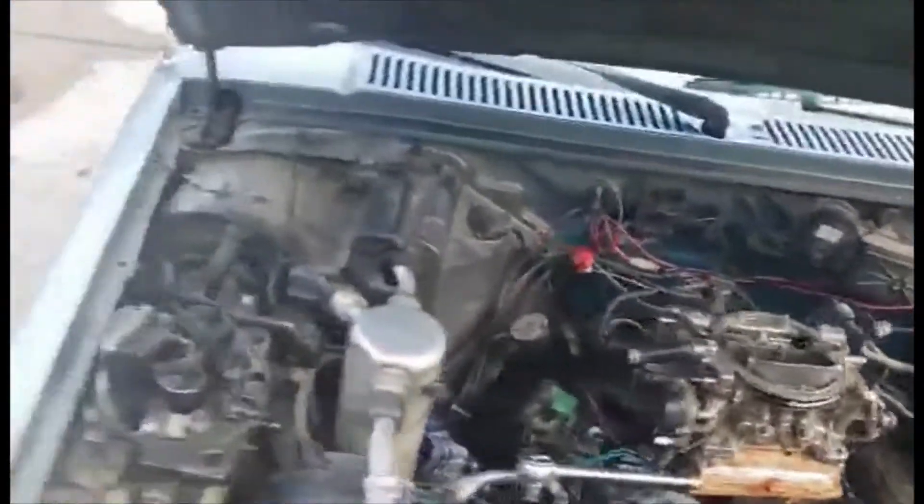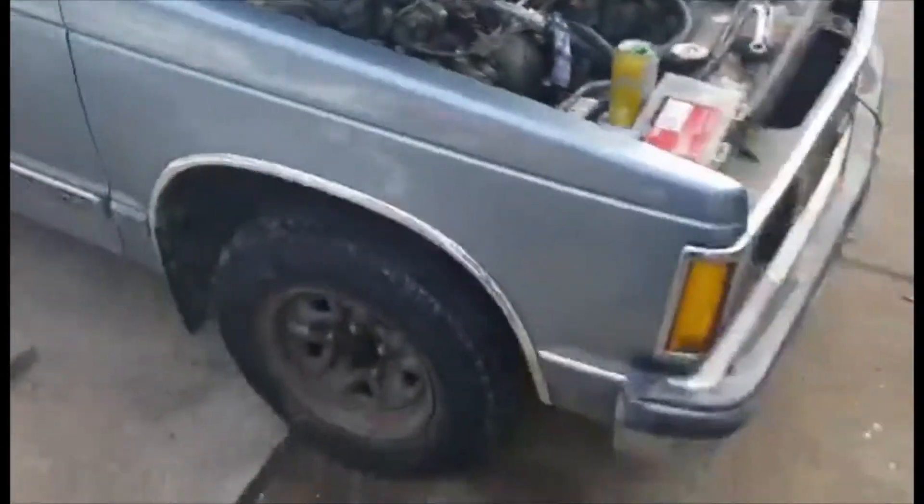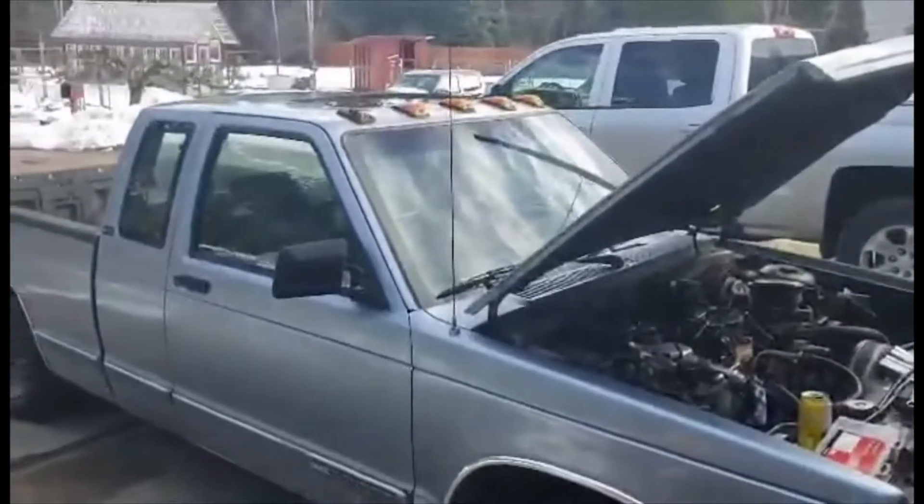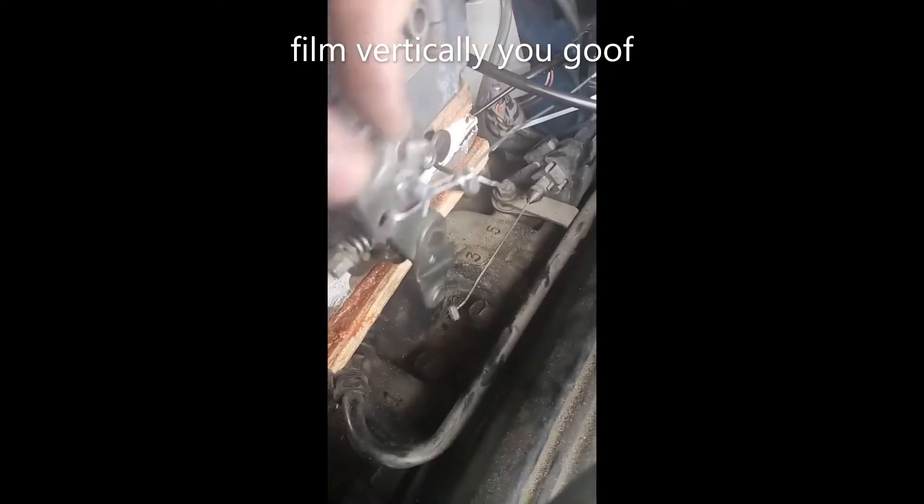Yeah, this is just the bannock and Bermuda edition S10 anyway — or Sonoma. Other cab lights work though, well most of them. Okay, first fire up of the carburetor.